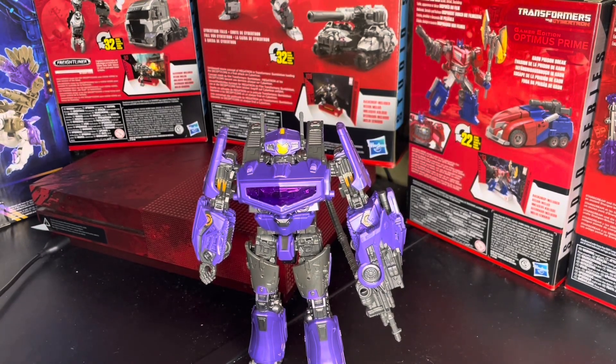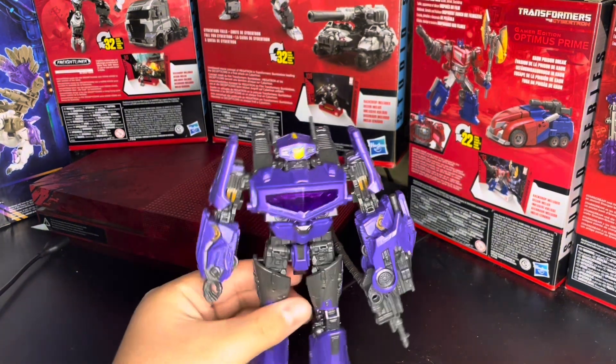Hello, today we're going to be reviewing the Studio Series Bumblebee Movie Shockwave — I think it's maybe 106 or 108, I'm not sure. But this is Shockwave, the Bumblebee Movie Shockwave.